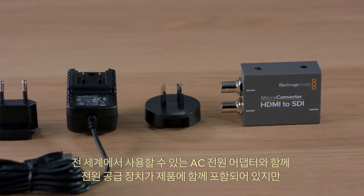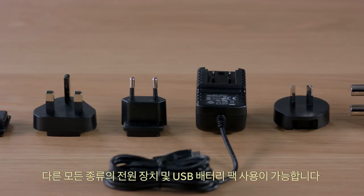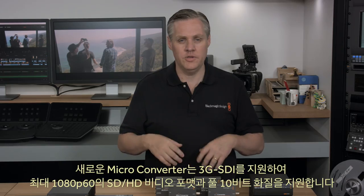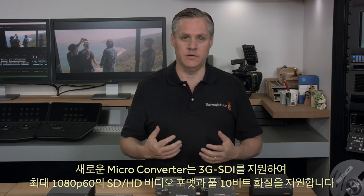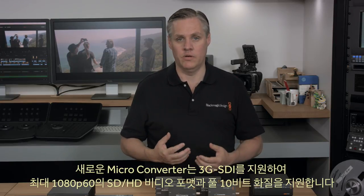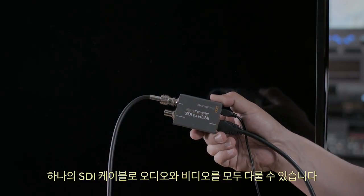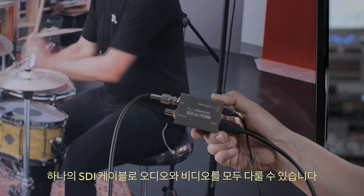We include a full power supply with international AC plug adapters, but you can really use all kinds of power supplies or even USB battery packs. These new microconverters support 3G SDI, so they support all SD and HD video formats up to 1080p60 in full 10-bit quality. Two channels of embedded audio is also supported in both SDI and HDMI, so a single cable handles both video and audio.